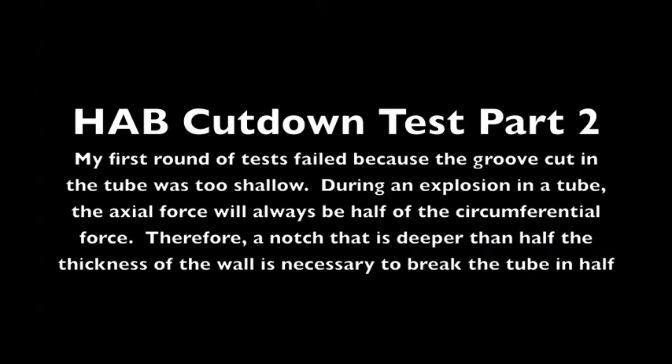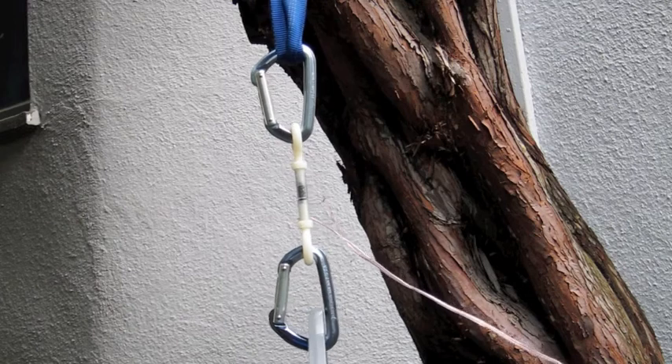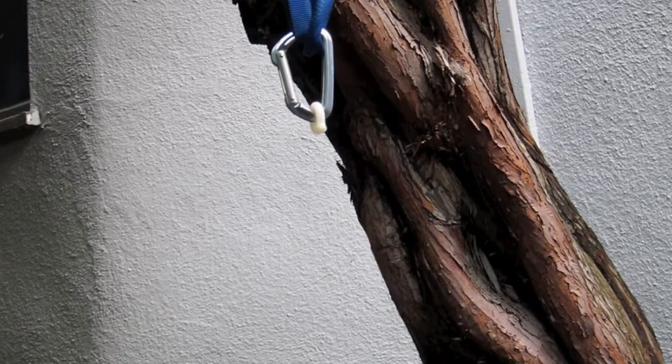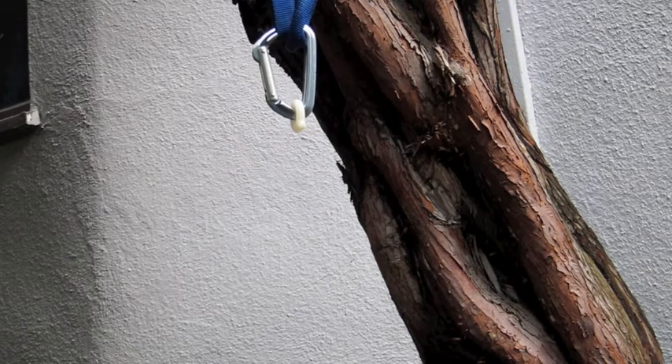Anyway, I'm going to fill these up with black powder and test them in my backyard. Let's see the results. That one was loud.